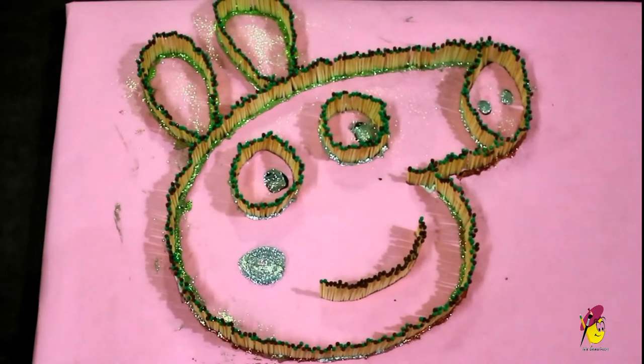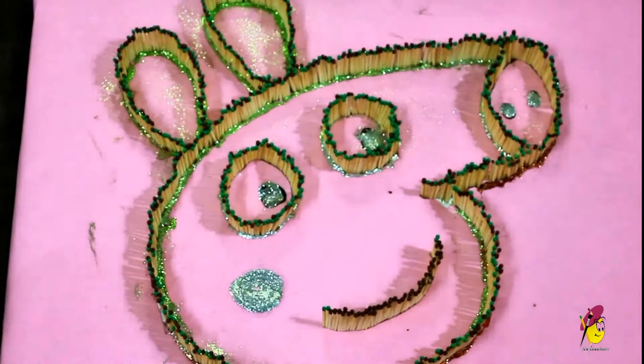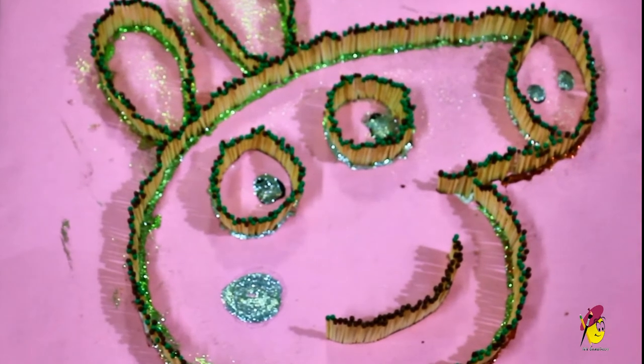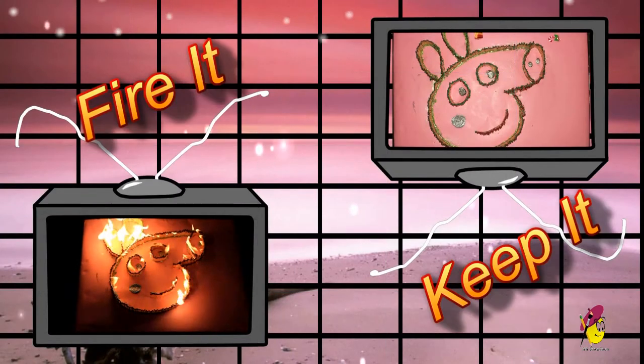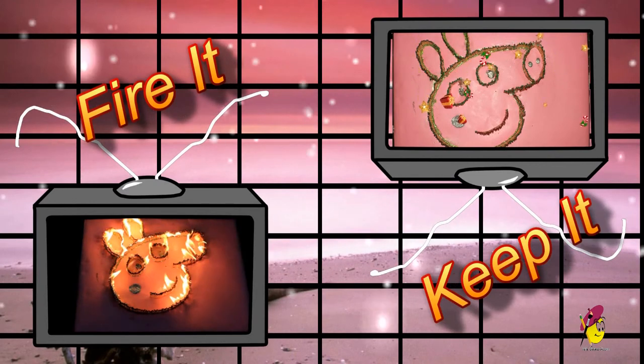Your beautiful artwork is ready. Try not to burn it — that could be very dangerous. Take care. Thank you for watching. You can fire the matchsticks or hang the artwork on the wall — click on your choice.